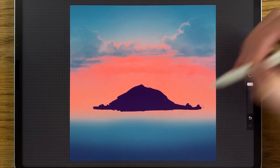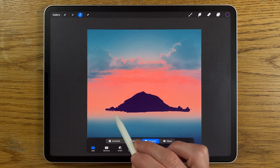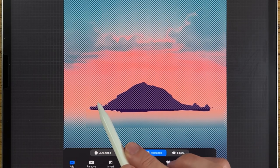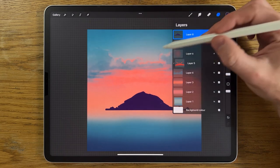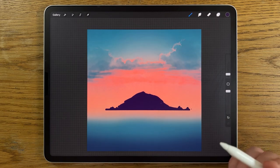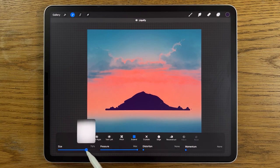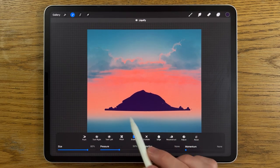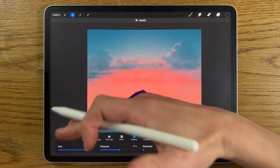Go to the selection rectangle and draw a rectangle from one side across to select the bottom edge — everything remaining at the top is what we keep. Tap the layer and clear it, creating a straight line. Then go to adjustments, liquify, put it on Expand at about 80%, pressure down to 50%, and just tap once in the middle to create a nice curve — gives it a sense of 3D volume rather than being completely straight.